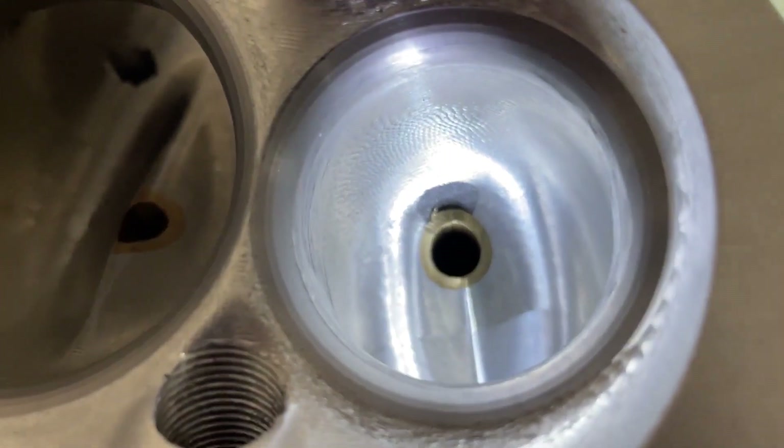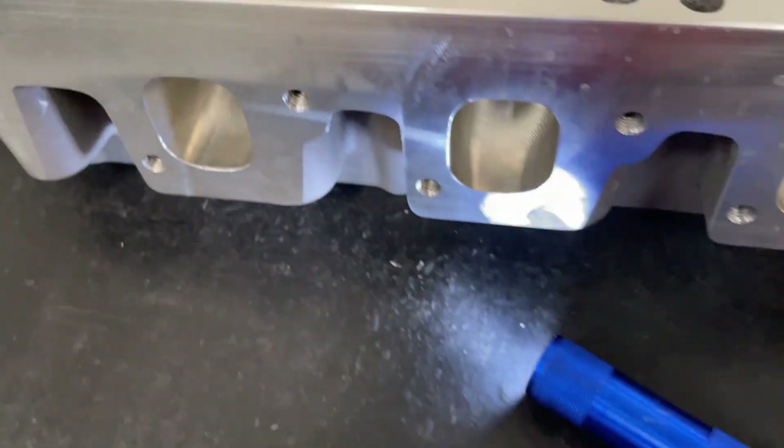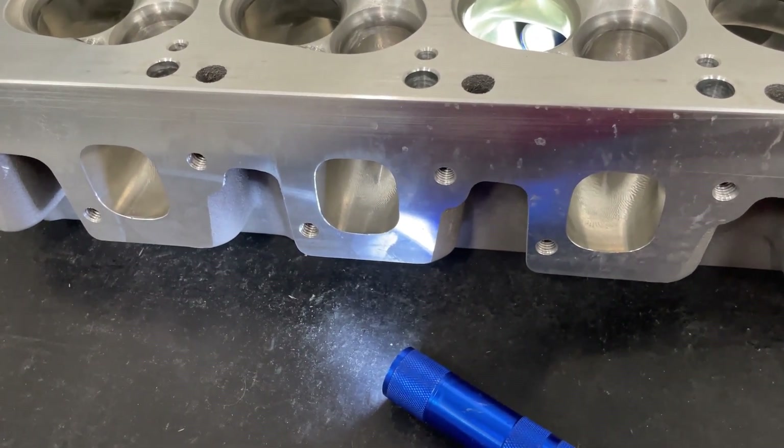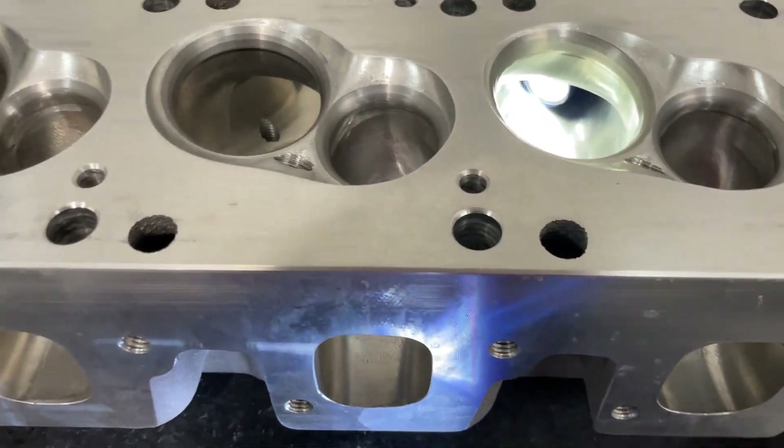They did the same thing on the exhaust too. The exhaust port itself looks like it's at standard exhaust port height — not raised up, still a bit higher than what you'd picture. Now I did some measurements on the head, so I'm going to share those with you.